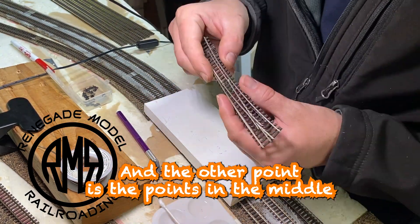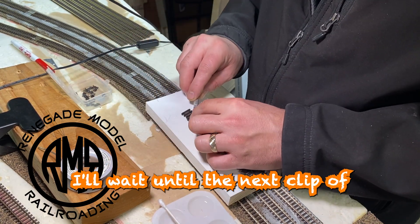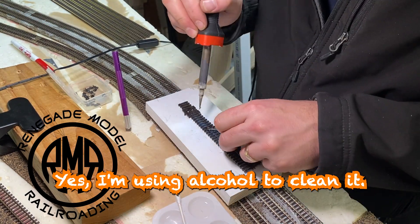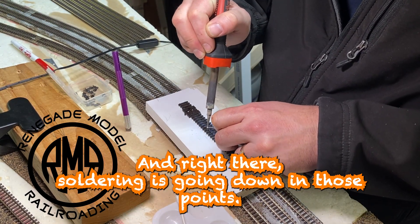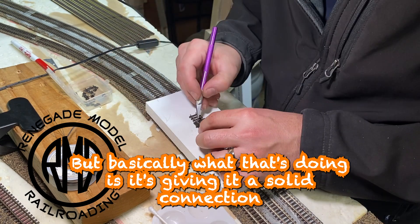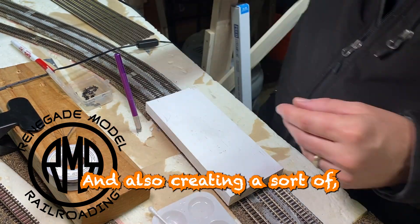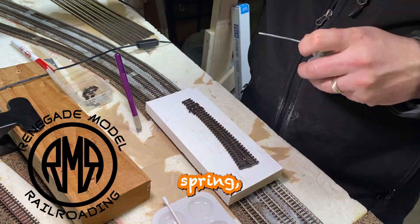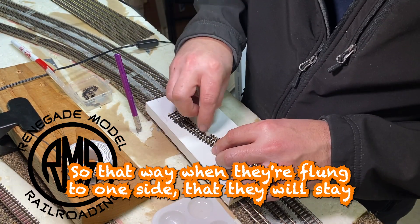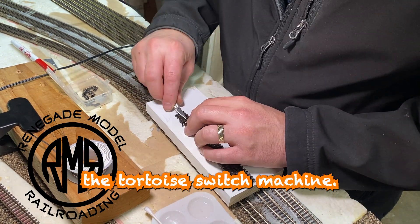The other thing is the points in the middle that actually go to the frog — we're soldering those. I'm using alcohol to clean it, and you can see the soldering going down into those points. What that's doing is giving a solid connection between the actual points and the frog connections, and also creating a spring tension on the rail so that when they're flung to one side they will stay and keep tension on those rails in consideration with the tortoise switch machine.